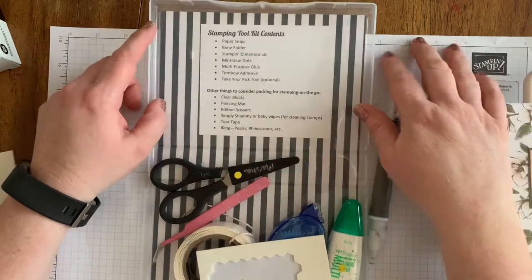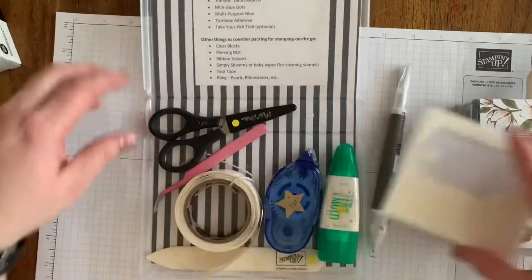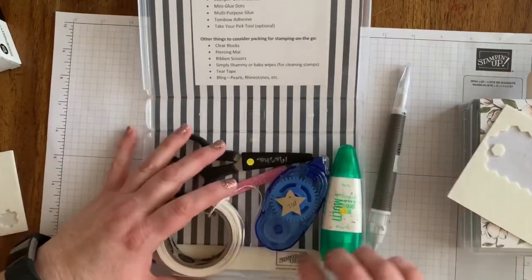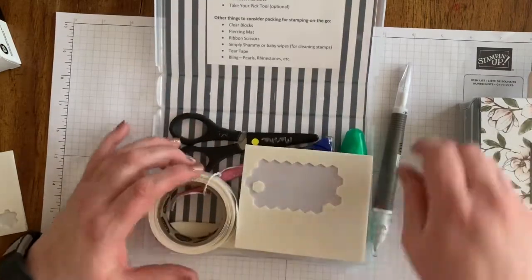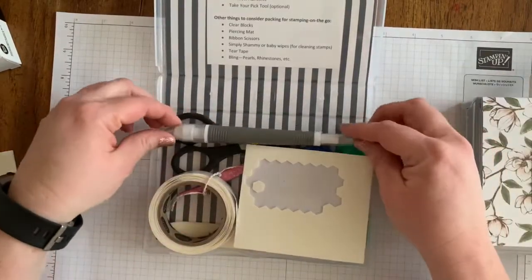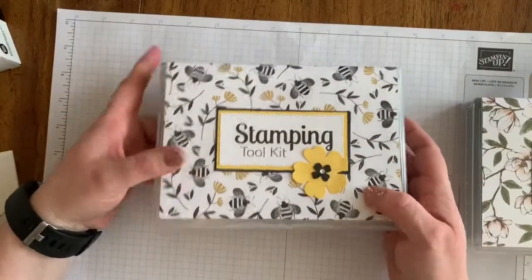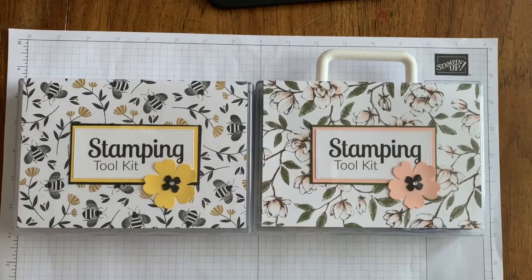And bling, if you want to add that to your stuff. Again, this all fits in here, but you'll have to take your glue dots out of their box. It actually fits better if you don't include the Take Your Pick tool, but even with it, it does all fit into the case.